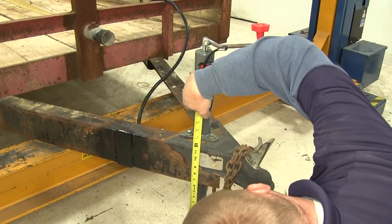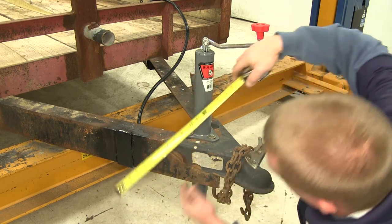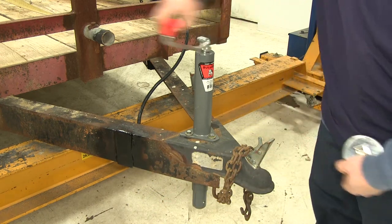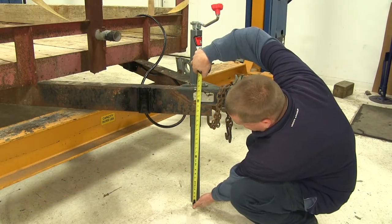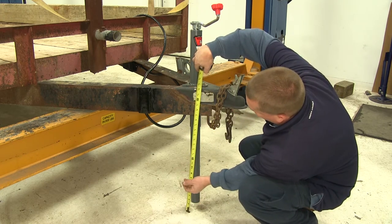Now let's go over a few measurements of our new Bulldog jack. We have about 11 and a half inches from here to the bottom with it fully retracted. Now we'll go ahead and crank the jack all the way out. So now with the jack fully extended, we'll measure from the bottom again up to here, and now we're at about 26 and a quarter inches.